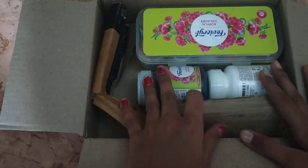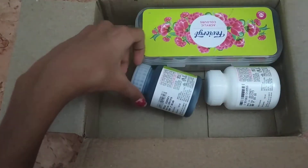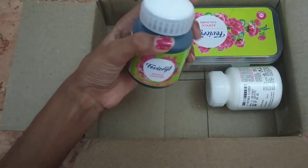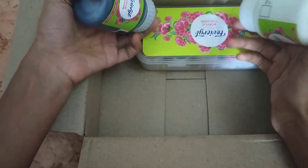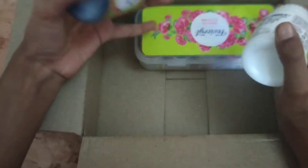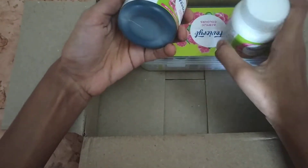I bought it online — this is the first time I bought it. This is the packing. This is the black and white. This is $180, this is $300, this is $380.